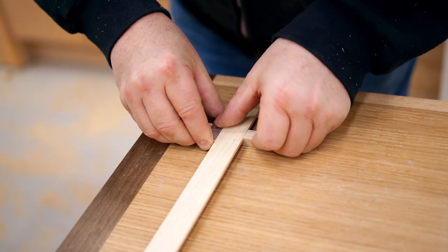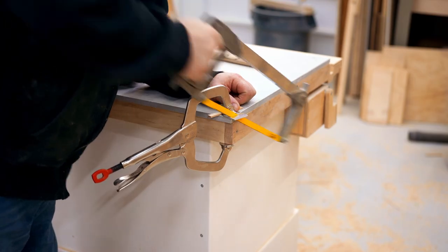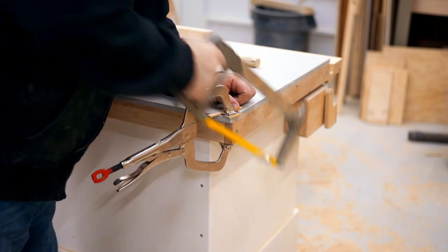When you press it in, it should lock that rail in place, just as it's doing here. I need two of these as well, so I'm cutting and fitting another one.